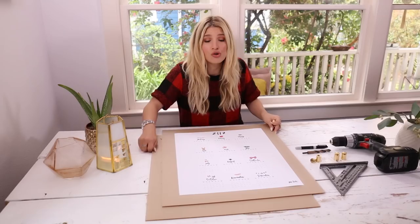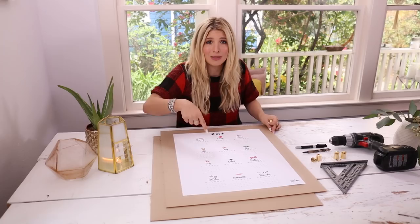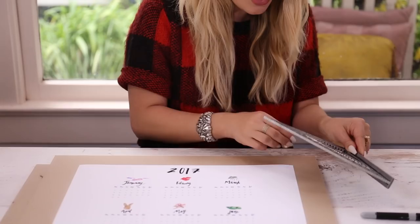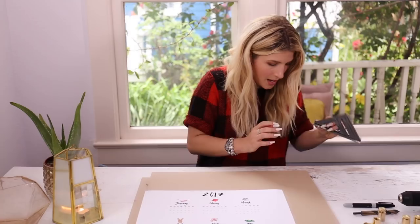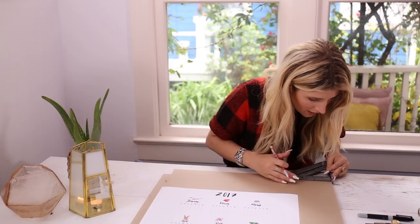We are going to sandwich this piece of paper between two exact same-size pieces of acrylic. I'm going to use my ruler — about an inch and a half in and an inch and a half down on that side — and then draw a line to find the corner point.